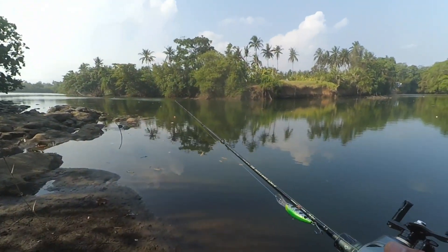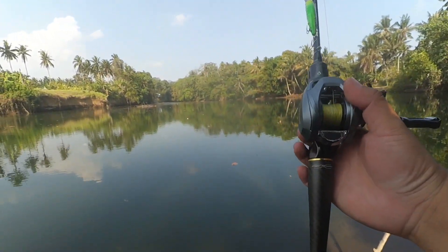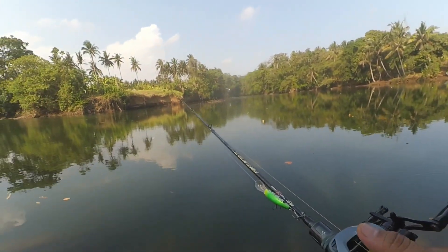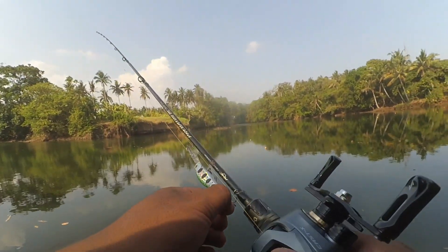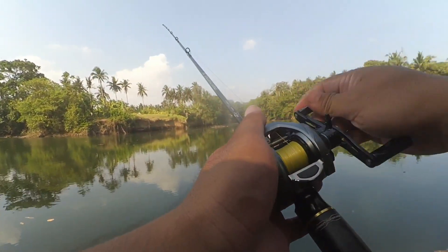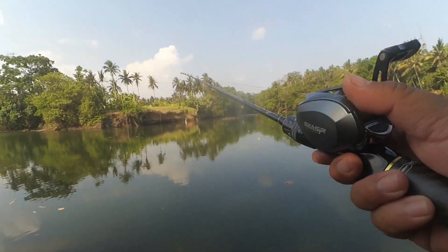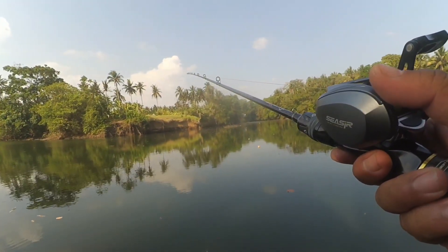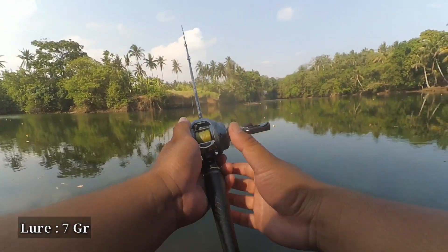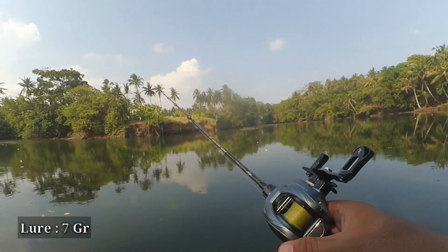This is the first time I am using a Real Bite Casting reel with a right-hand handle like this, so I am still a little stiff compared to using a left-hand handle. Without further delay, let's first adjust the tension knob using a 7 gram lure. The tension knob works well right away, getting the right setting immediately. No tangles at all.